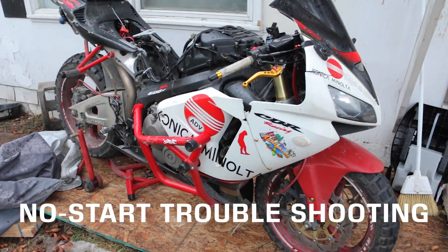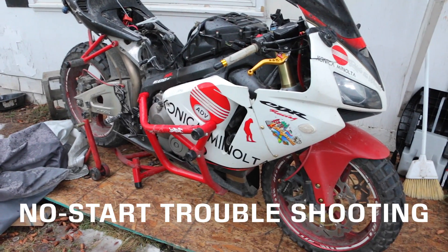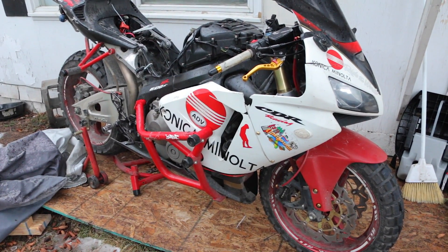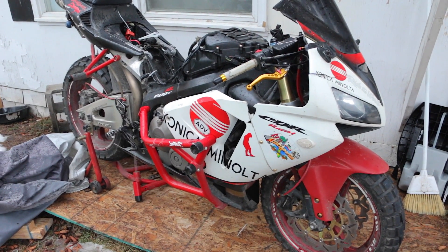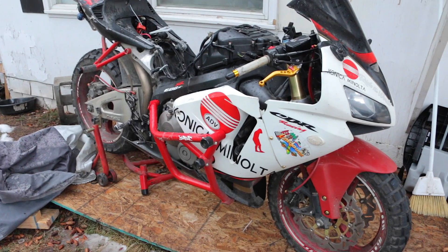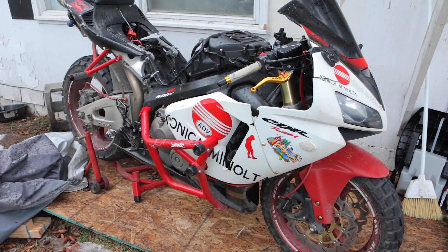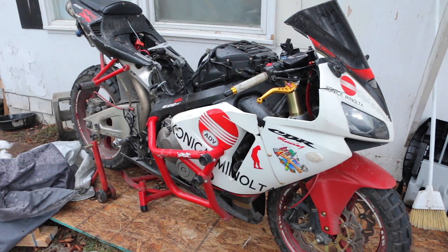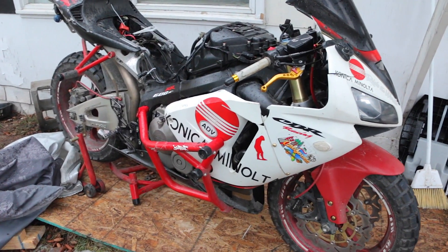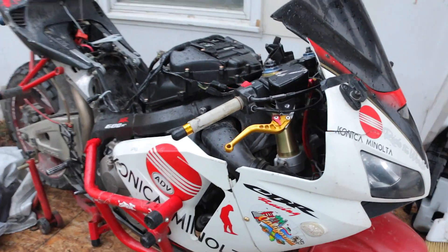Hey, how's it going everybody? Notting New here and we're here for another tutorial video. In this video, if you're having issues starting up your bike — this pertains to the 2005 CBR or any of the CBR 600RR from the 2003 to the 2009 — I'm going to show you where to troubleshoot and what to look for if your bike is not starting. Here are some of the things you might want to check.